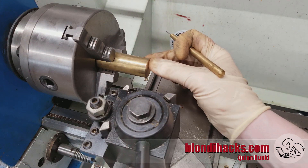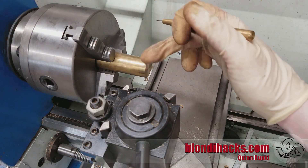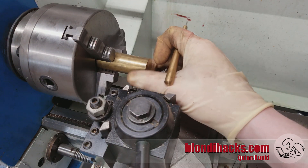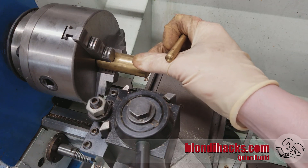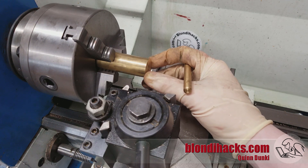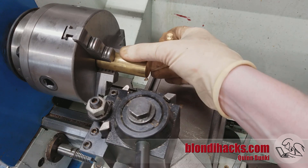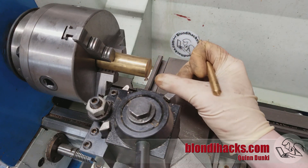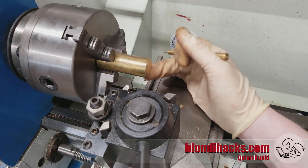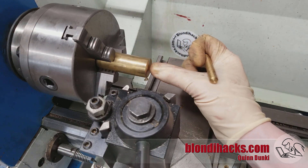Turning is reducing the diameter of stock in the lathe. The first reason we do that is because the stock is too big — we need a part that's smaller. Stock comes in standard sizes: quarter-inch, half-inch, three centimeter, five centimeter, and so on. Even if the shaft you're making is exactly a quarter of an inch, you can't use quarter-inch stock, because from the mill it might look straight and round, but it's not. It's going to be maybe ten thou out of round, have a lousy surface finish, and might have a bend in it. So you have to buy stock that's larger and then turn it down to the proper diameter.